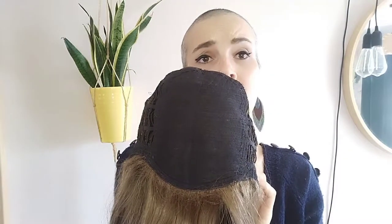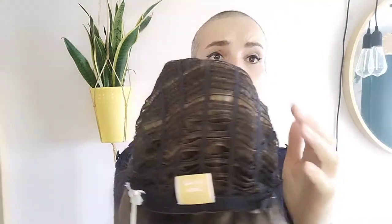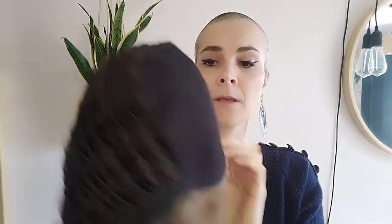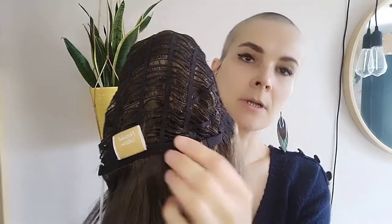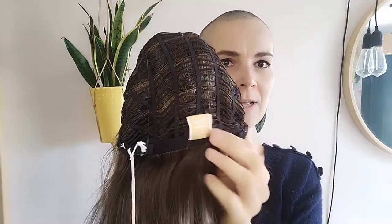Let's have a quick look at the cap construction. Basic cap construction — no lace front, no mono part or mono top. Open wefts on the sides and back. You have material covered ear tabs and pull adjusters, and you don't have an extended nape. Basic cap keeps the price point down, so you have no lace front. I think you want to keep your fringe sweeping to the side. With no mono top, that also means you can part it wherever you like really.